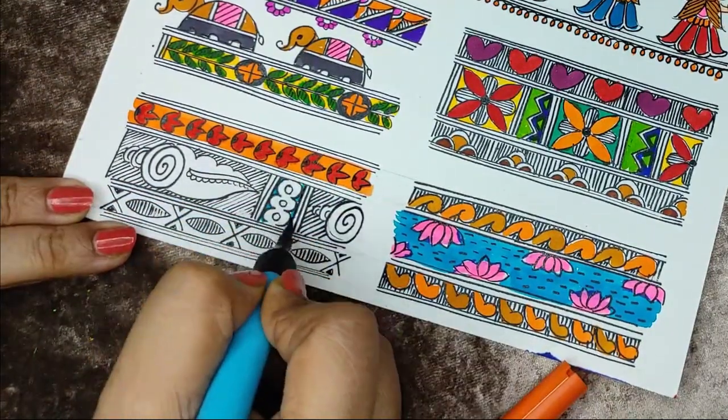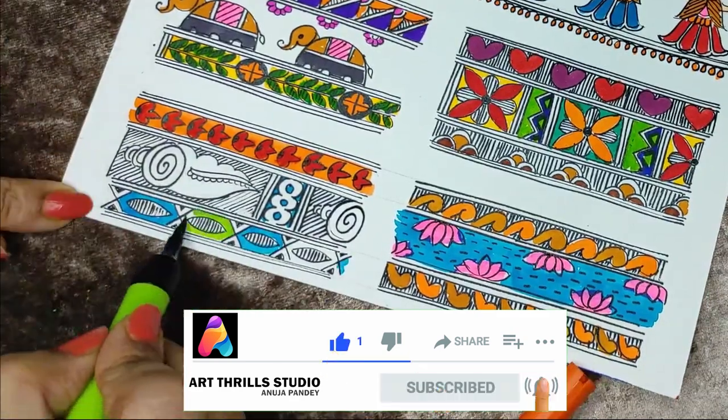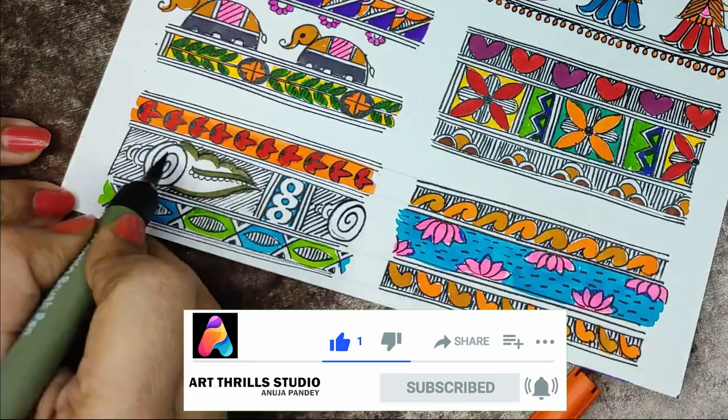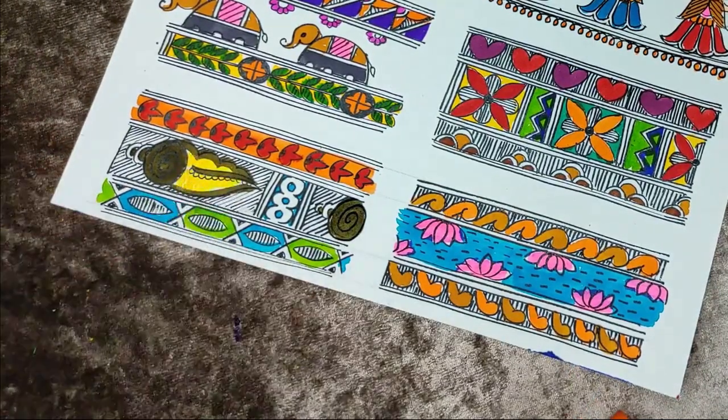I hope you all are liking my video. Do not forget to subscribe to my channel and press the bell icon so that you get notifications whenever I post a video. Thanks for watching. Bye!